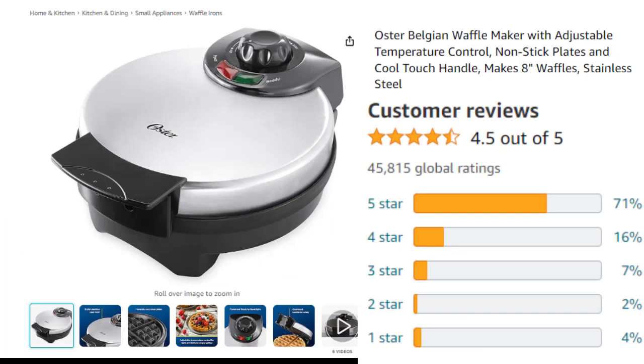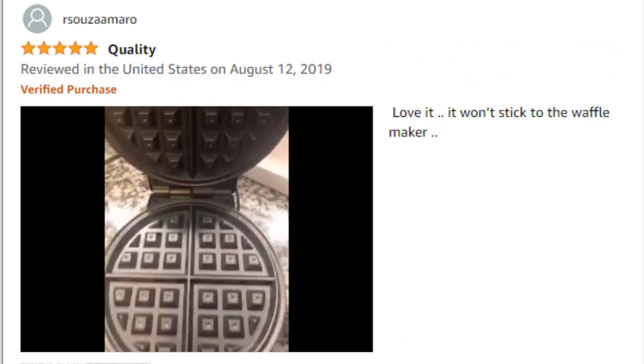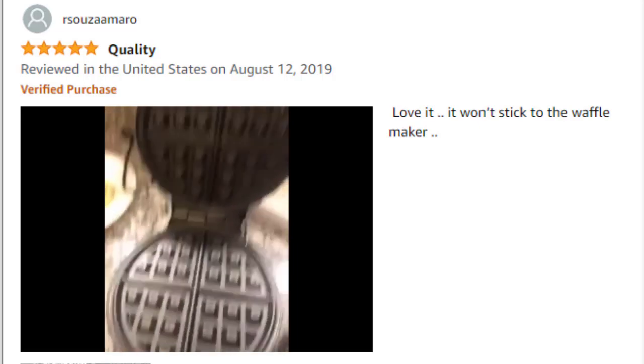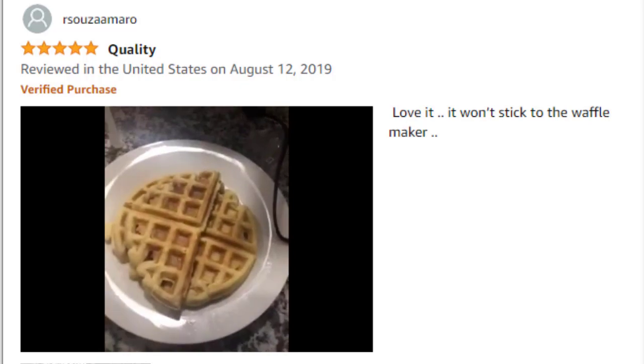71% of Oster Belgian Waffle Maker reviews are 5-star. Here is the waffle we made — and look how clean it is after making the waffle. I really like this product.